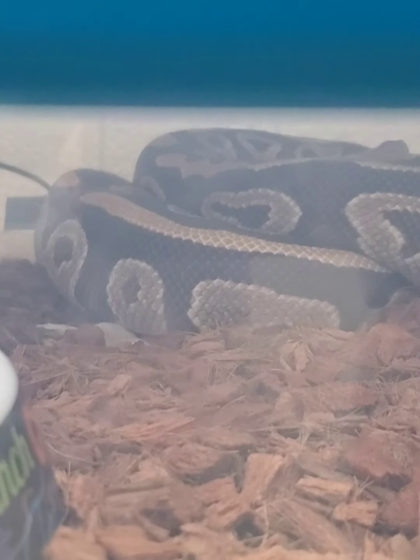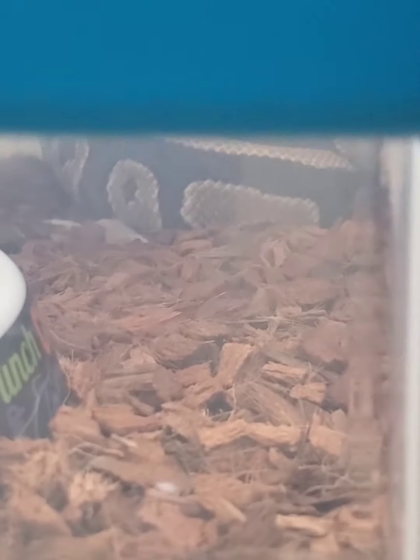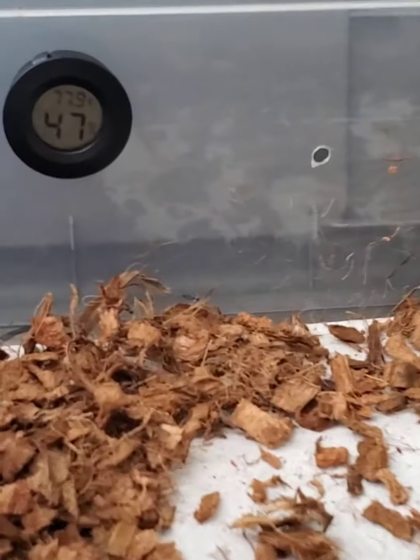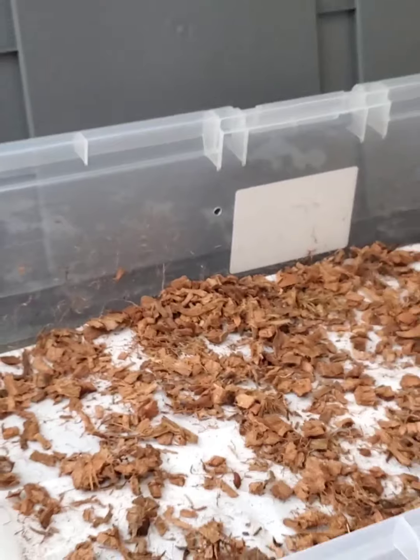I'm building the new enclosure up here - that's going to be for Jan. She's a little big for this tub; I want her to be able to stretch out. When she's breeding we don't have to move her around, we'll just move the male. This is where we're sitting to finish prepping the cage - we're going to put her in there.